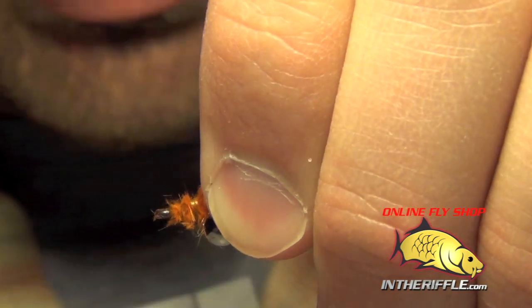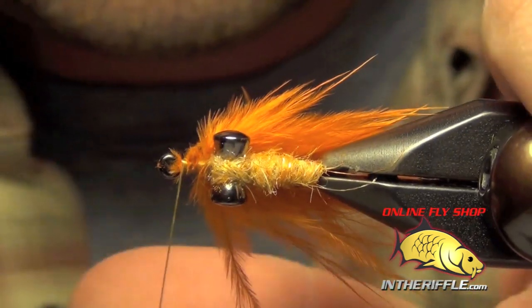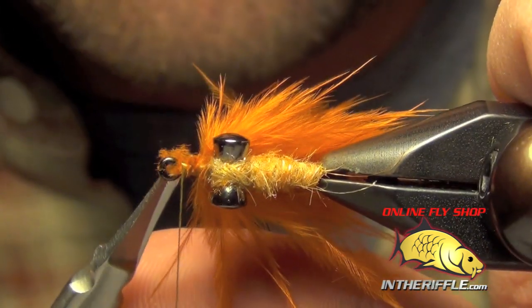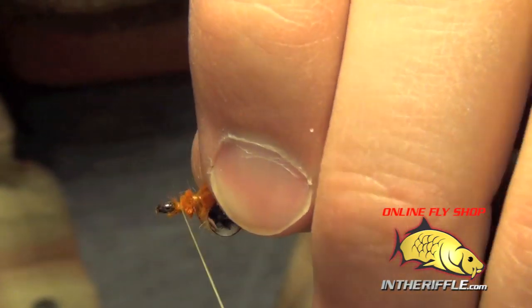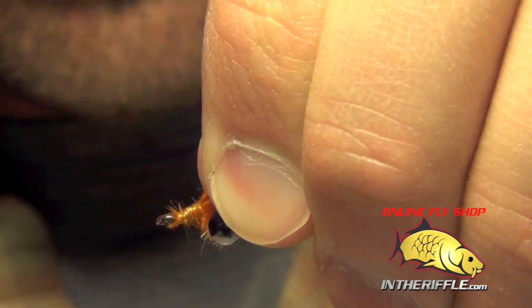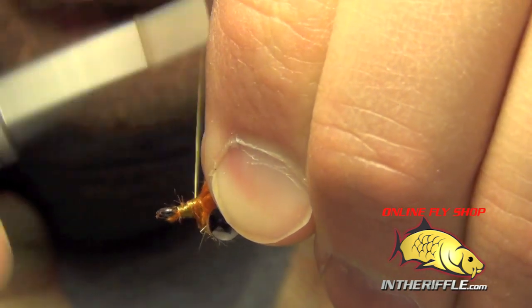Next we're just going to lay down a couple more wraps to roughly clean it all up, then we'll take our thread back up to right in front of that chunk of marabou.